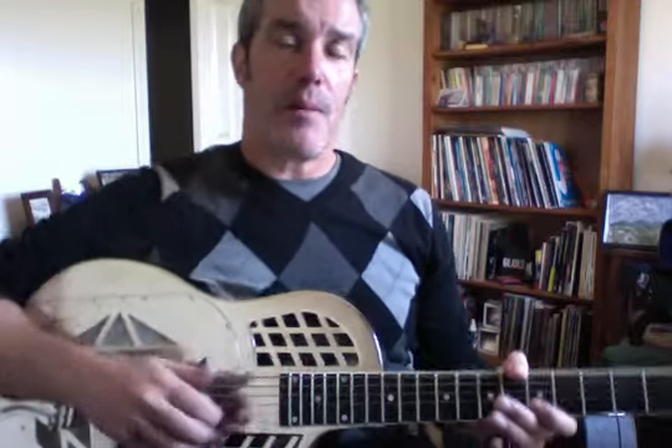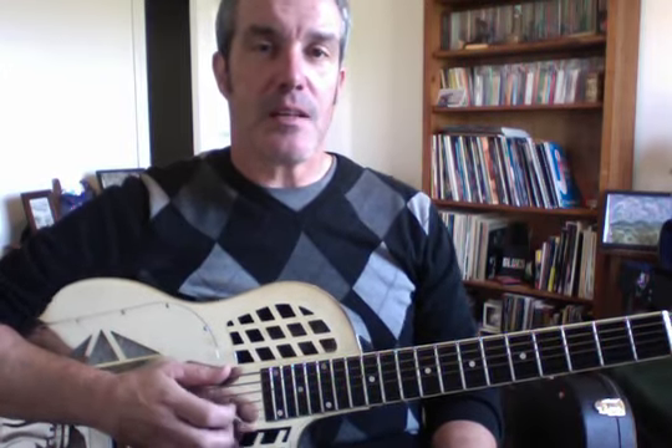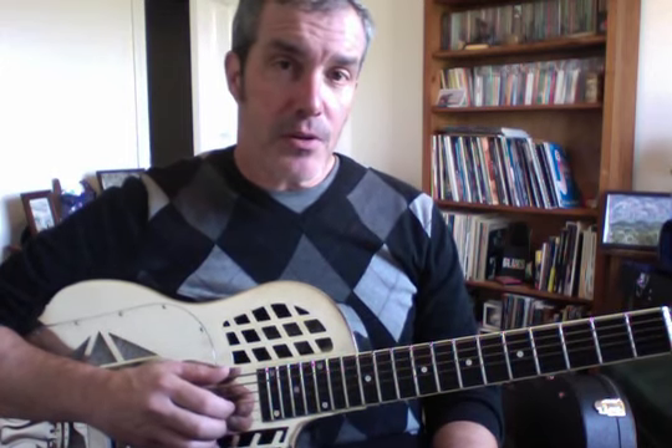Hey gang, it's Scott here and this is the third video in our Slide Guitar 101 free lesson series on my blog and YouTube channel. I want to thank everybody for tuning in. I've been checking the analytics and I know a lot of people are watching the entire videos. I'm not getting a lot of comments or likes, but I do get some shares. If you're so inclined, go ahead and click the thumbs up or leave me a comment — I'd really appreciate that.